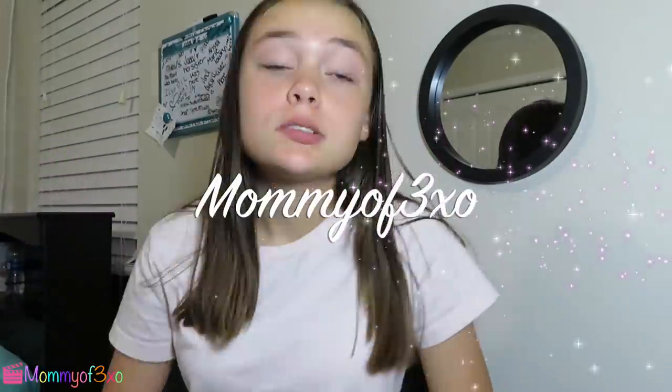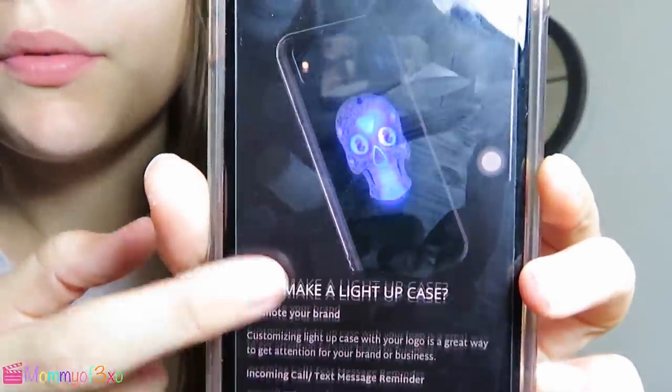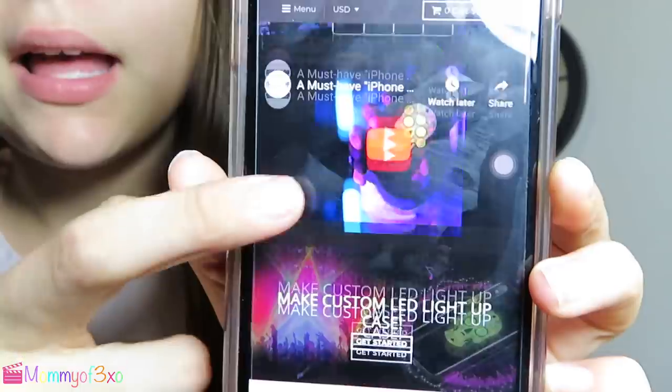Hey guys, it's me Maya, welcome back! Today I'm going to be doing a video on these cool music-activated LED light-up phone cases. They're for iPhones and they're from willgo.com, so I want to say a special thank you to them for letting me review these. They have a bunch of different LED cool phone cases, so I suggest you guys go check that out.